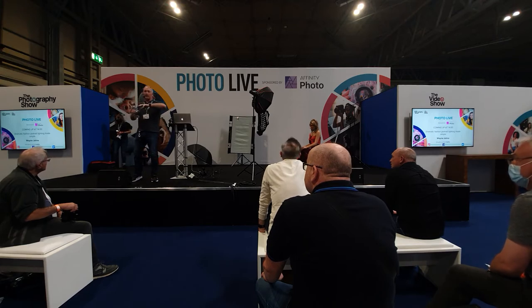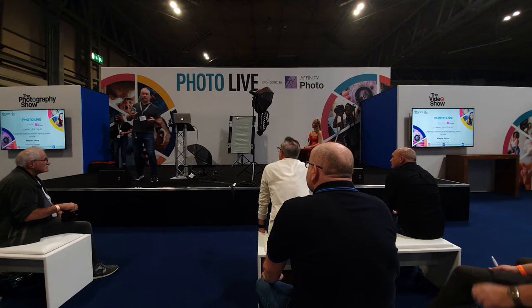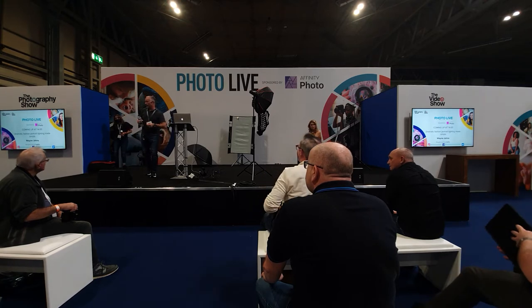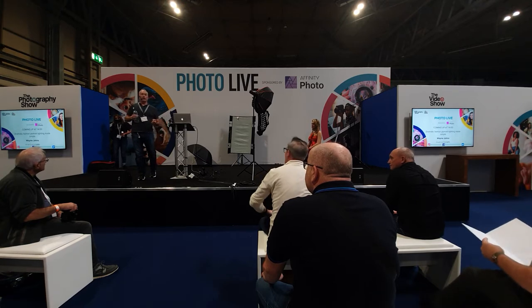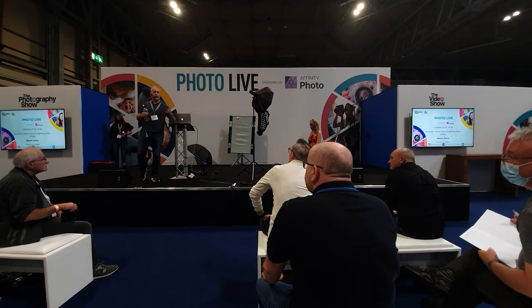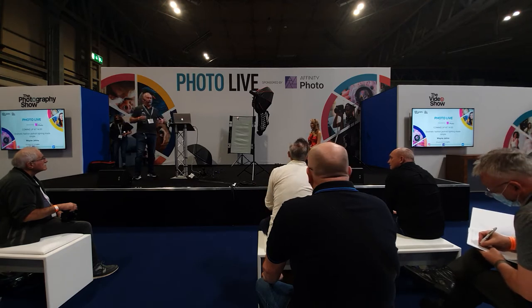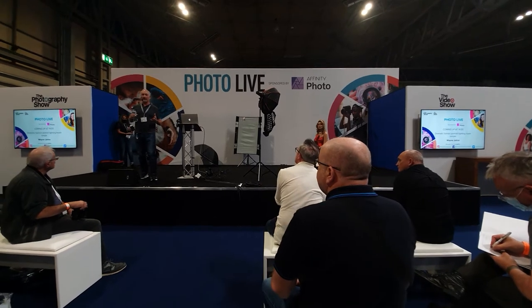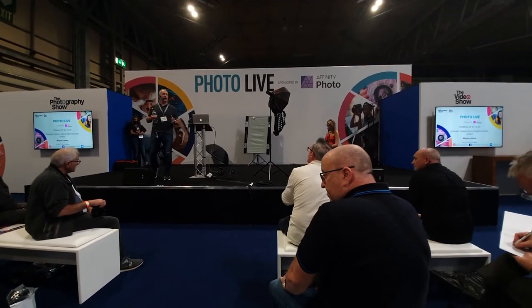Today we're going to do something a little interesting — dramatic lighting in fashion portraiture. We're going to go a little bit towards the film noir style, so you're not going to see the glorious colours of Fujifilm because we're going to shoot in black and white. We'll work the lighting from one light at a time and build it up slowly, because the half an hour will go very quickly.